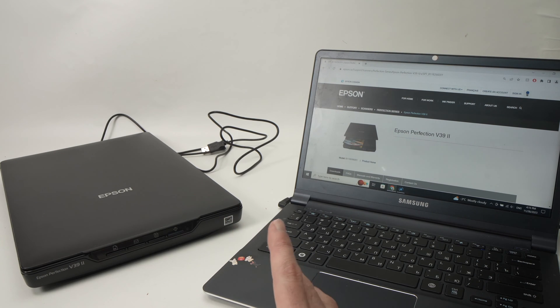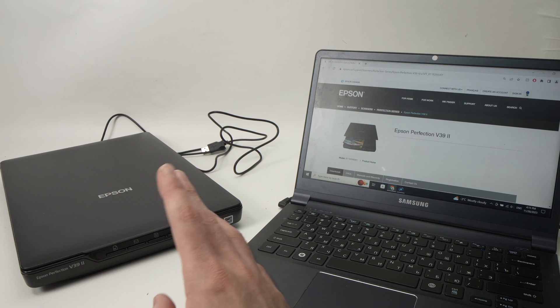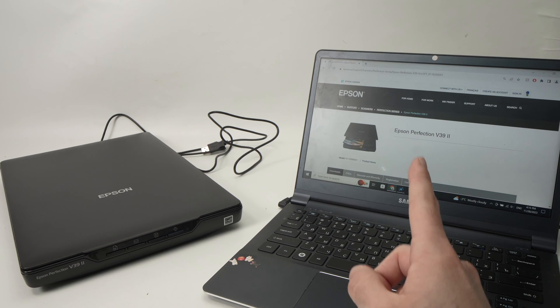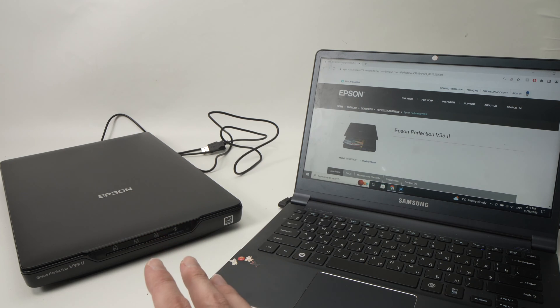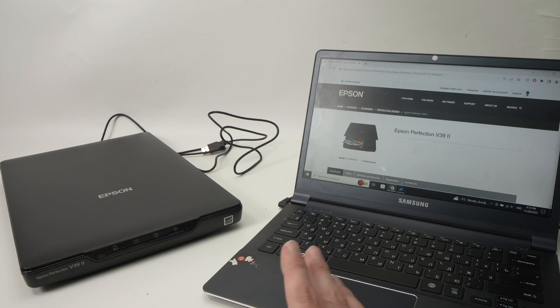In this video, I'll show you how to connect your Epson Perfection V392 to your Windows PC computer, and I'll also show you how to use the scanner. So let's get started right away.